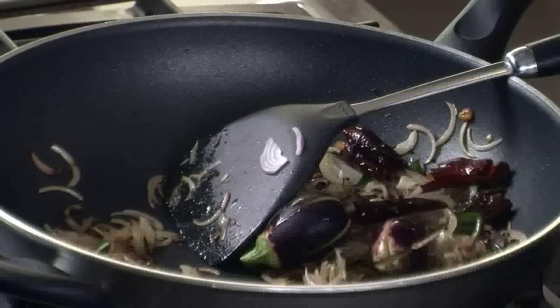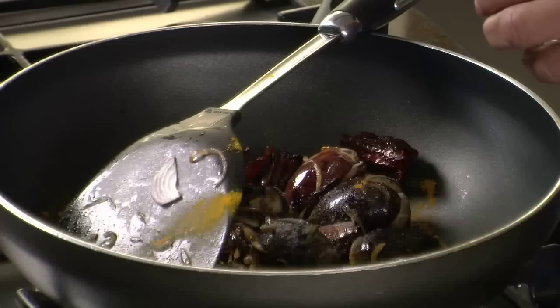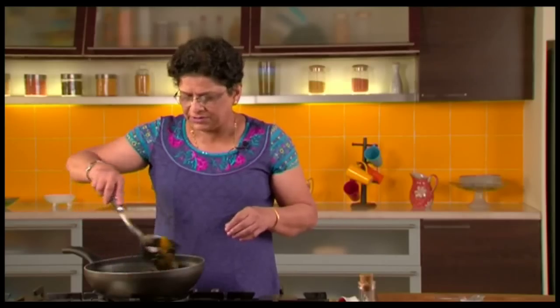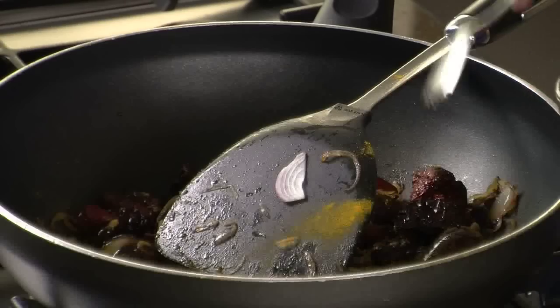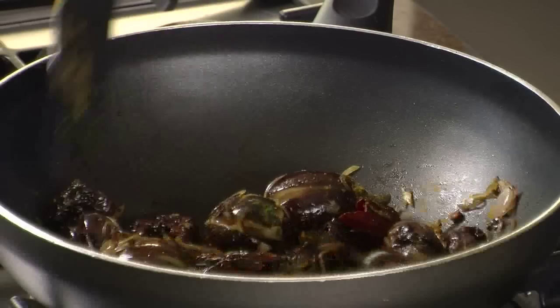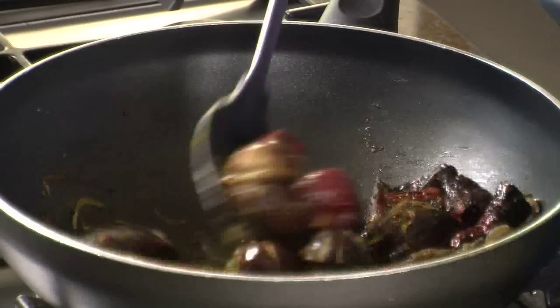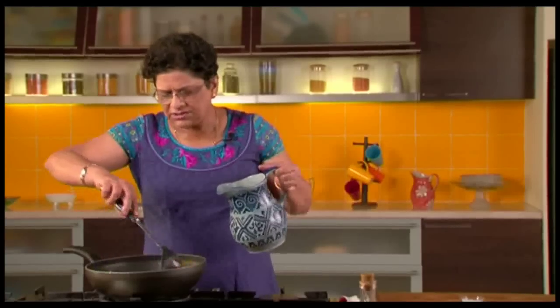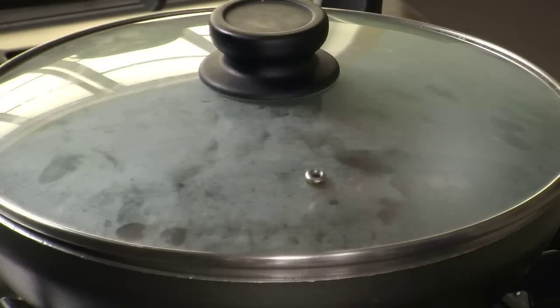We will add the brinjal. The brinjal should not be cut completely — take small brinjals, cut off the stem and slit them making sure they are joined at one end. Add a little turmeric powder, salt to taste and mix properly. Now we will add a little tamarind paste and mix again. Add a little water — not too much — so that the brinjals get cooked. We will cover and let it cook till the brinjals get soft.